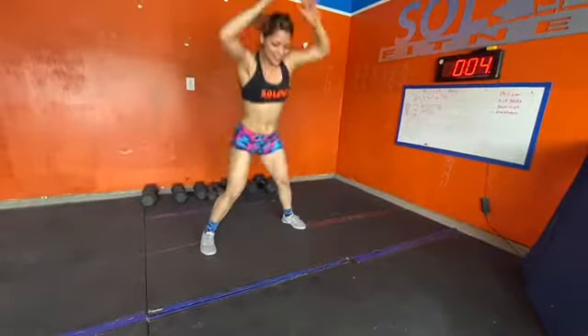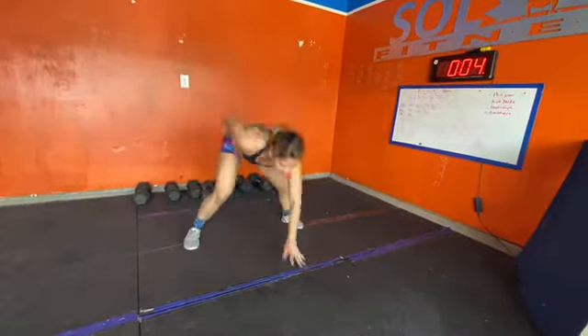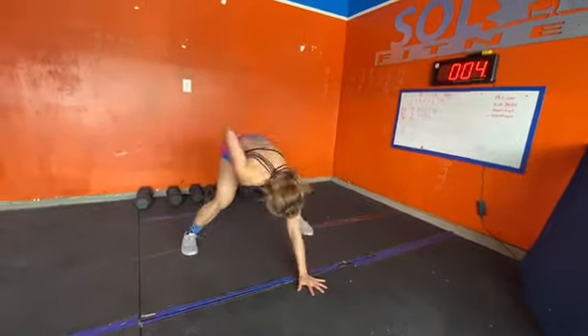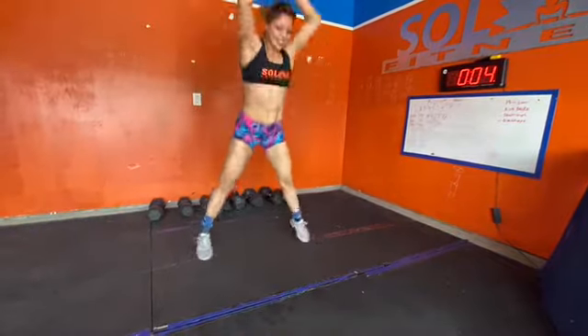If you're doing the level 1 no-weighted version of this workout, it's three rounds for time: 30 burpees and then 150 jumping jacks. On the burpees, you only use one arm — 15 per arm. It is weird, but challenge yourself.